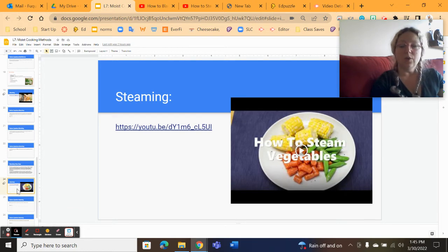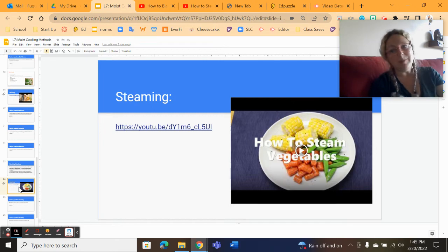Moving on to steaming: steaming is cooking the food above the water in the water vapor. The food should not be sitting in the water — if it is, you would be boiling, which is a different cooking method.